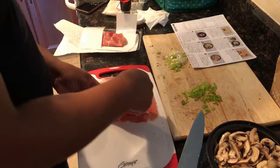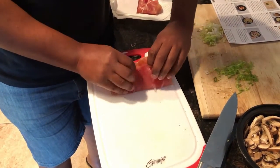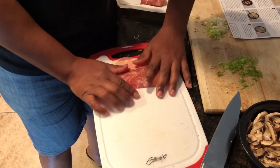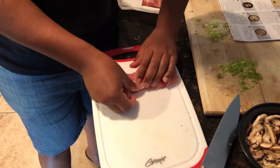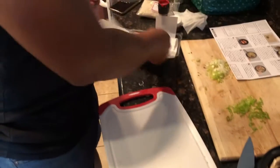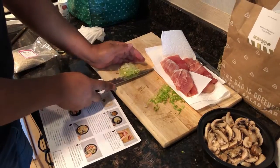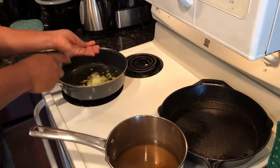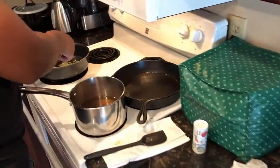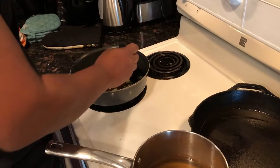They're treating this like heart surgery! It looks good though, this should be a good meal. He's going to set those aside and get ready for the rice. The scallions go into the skillet — we've warmed it up and added oil already. This is the white part of the scallions going into the skillet. We're just going to caramelize those up a little bit.